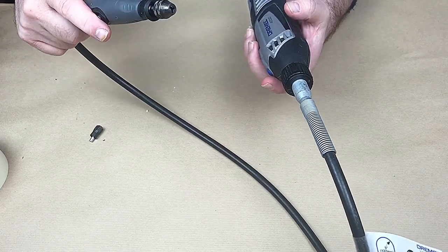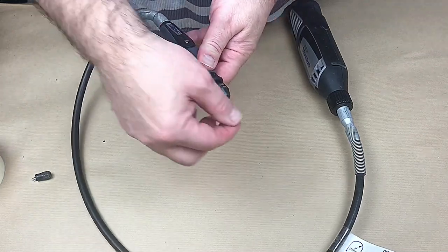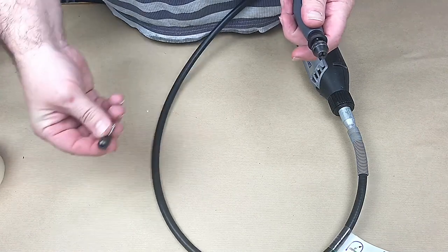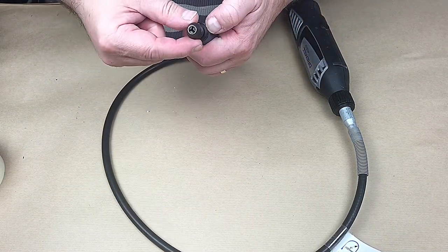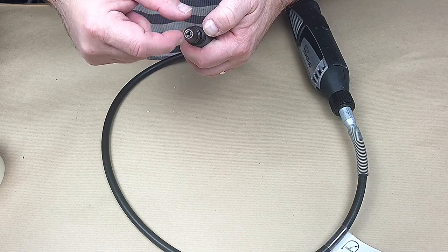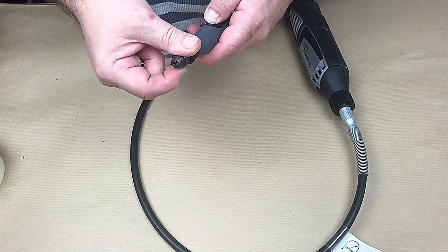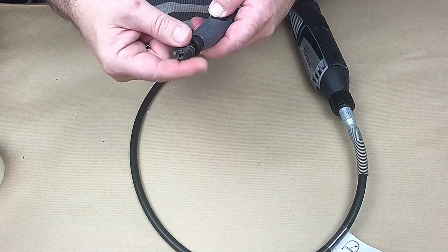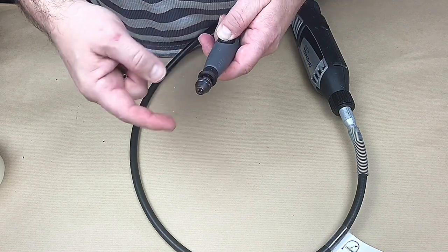It comes with a little flex-shaft attachment which gives you a lot more control. It normally comes with a standard chuck, but I bought a proper three-pinned chuck. They're not very expensive - I got two for about seven or eight pounds, and they're a lot easier to use and easier to change things up with.